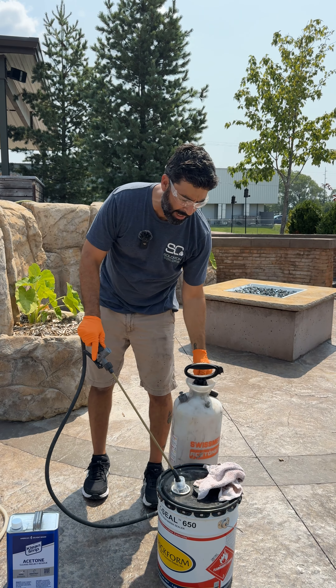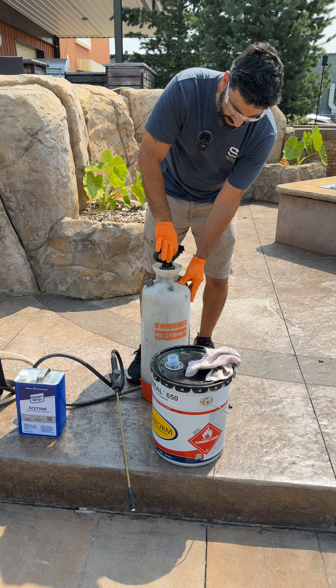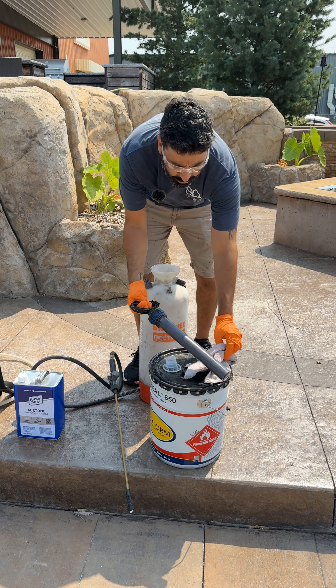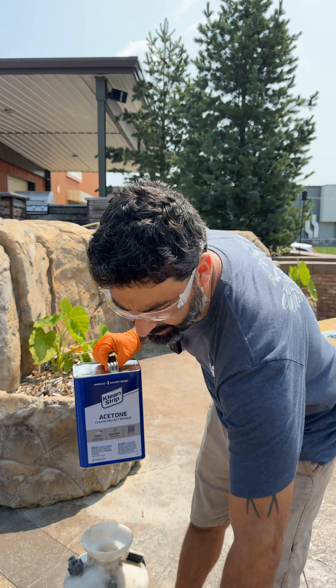Alright, once you have all your material out, go ahead and put the tip back on. You're gonna open this guy back up and again you're gonna use acetone to clean this out. Do not use xylene — that'll burn up the seals.